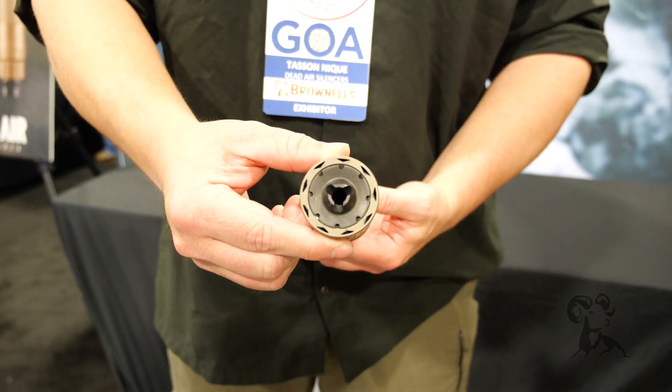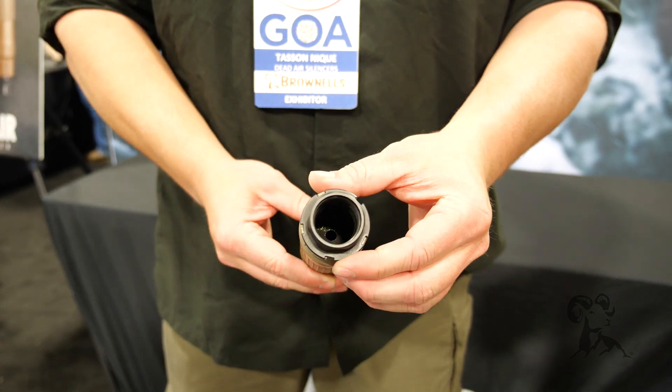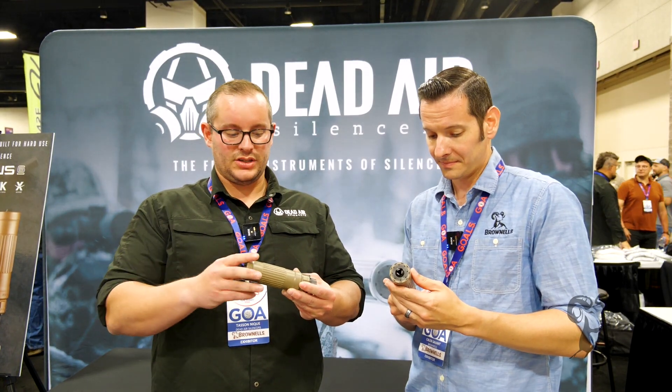You can fire six mil, six Creed, six ARC, six MAX, all the way down to 3-35, 5-56, 5-7, 4-6 through this can.